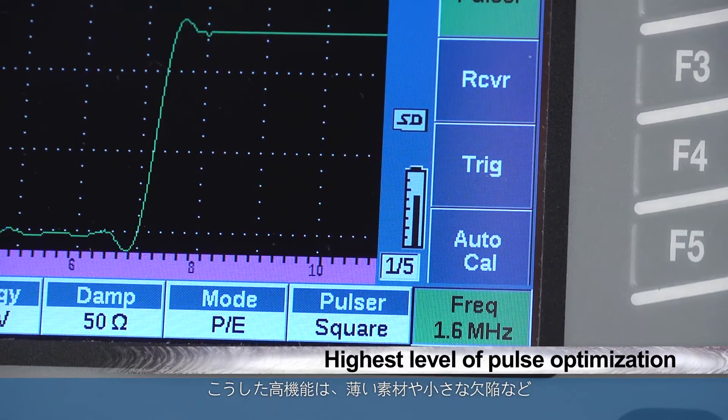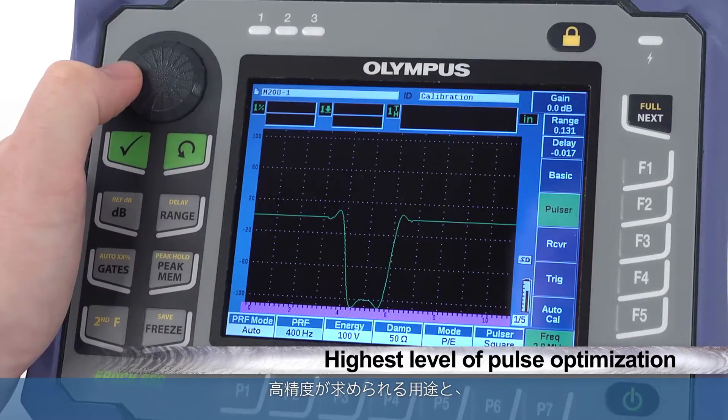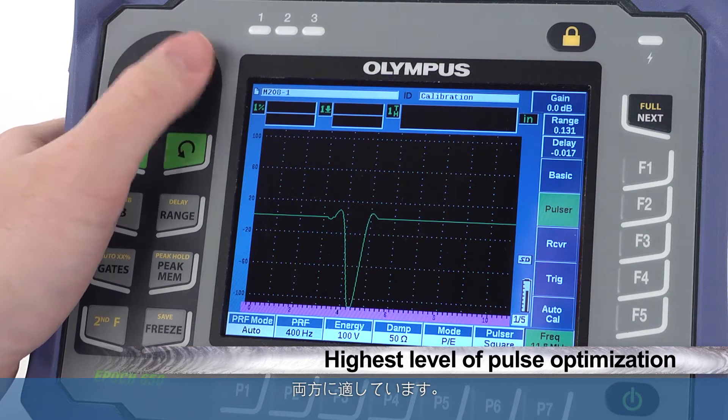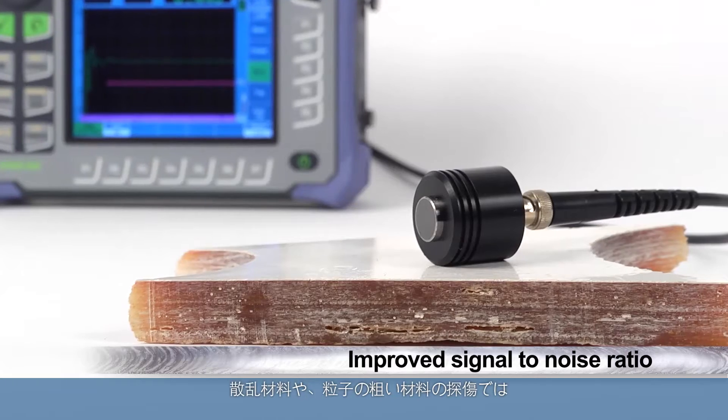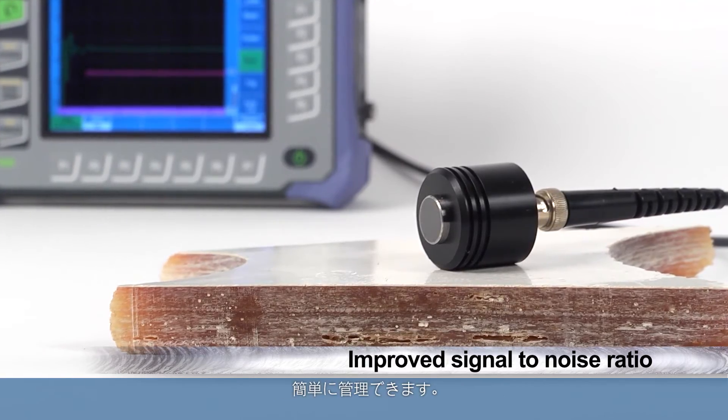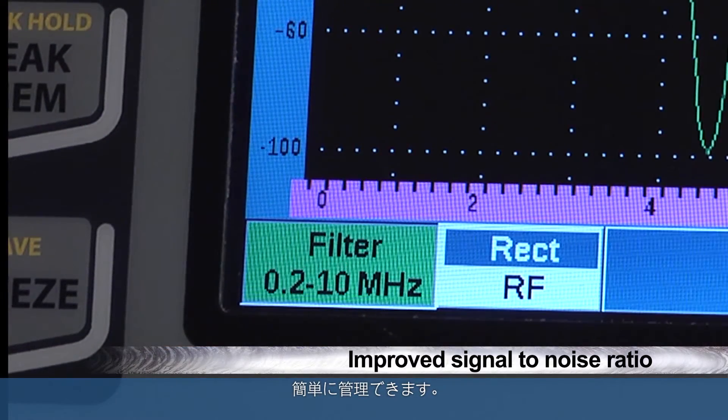This benefits both precision applications for thin materials and small flaws, as well as high penetration applications using low frequency transducers. Improving the signal-to-noise ratio for inspections on highly scattering or grainy materials is easily managed by the EPIC 650's receiver filters.